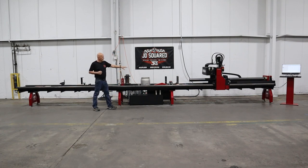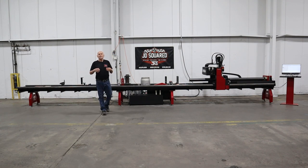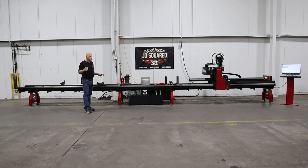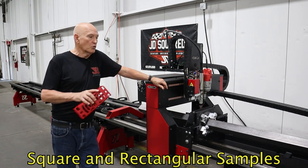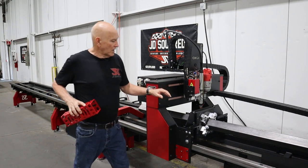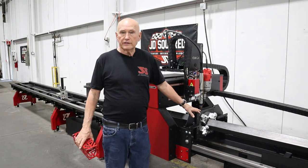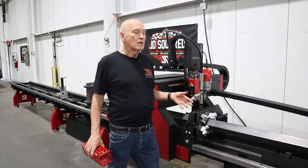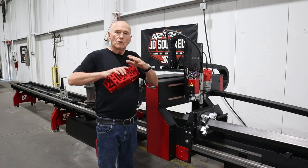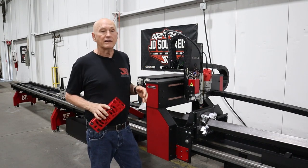I've gone ahead and placed an array of items that we have cut on our rotary cutters using our software to give you some idea of the capabilities I mentioned. Let me show you how the XR6 and the XR12 handle square tubing — there are two ways of doing it. One is with the optional square stabilizer, which can handle up to four by four inch square tubing. We are working on one that's a little bit larger to stabilize six by six.